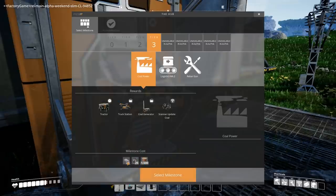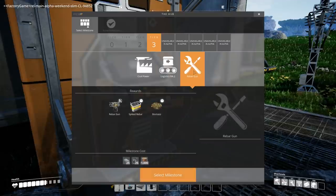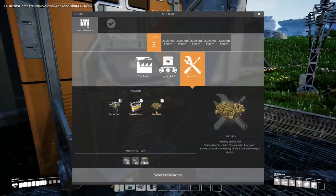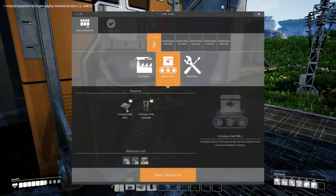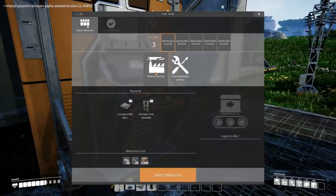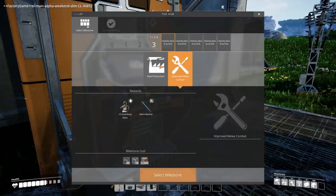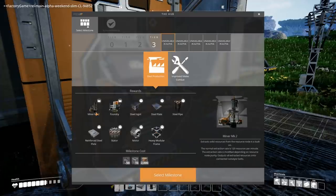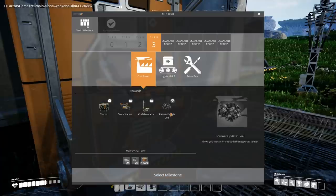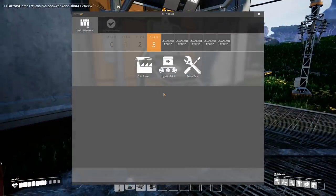A rebar gun — I can shoot things! It's ammo, a range weapon for self-defense using biomass. There's also steel production, melee combat with a Xeno Basher, a foundry, and a Mark 2 Miner. We have coal power — and there's a scanner upgrade for coal! I'm so glad to have that refinery working because it makes automating things so much easier. Now I can scan for coal.